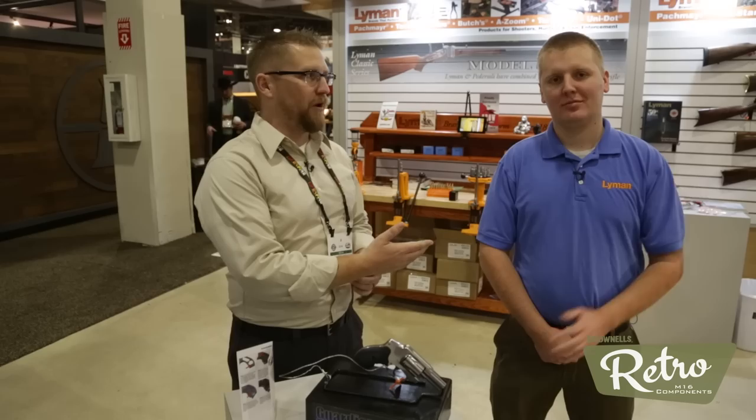Hey everybody, welcome to TFB TV. I am Corey Wardrop here. I'm at SHOT Show 2018. I'm with Spencer, product designer for Lyman.